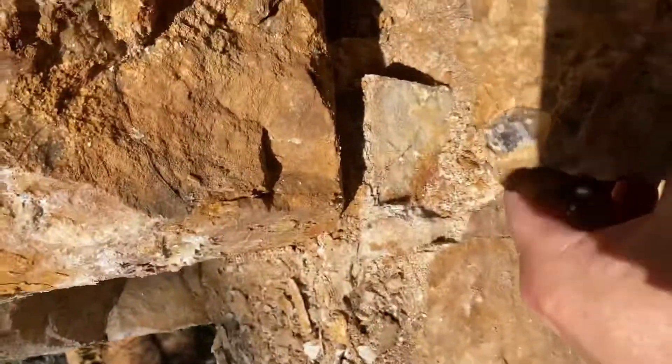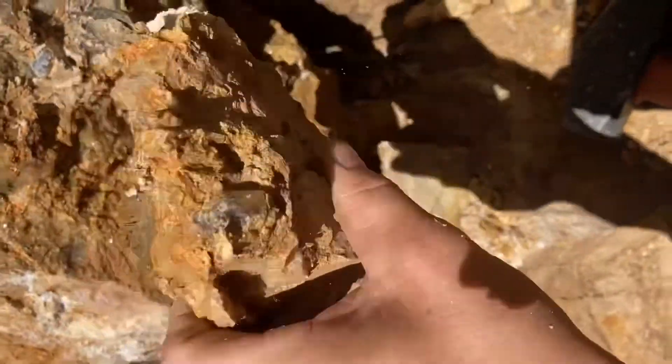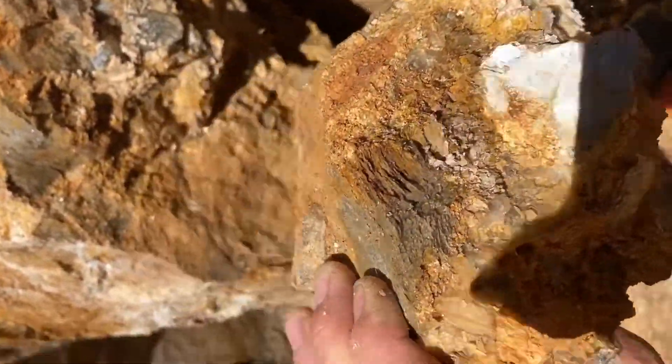Look at some smoky crystal there. Nice clear bit here. Look at that bit, but just a tip. Other bits and pieces here. I'll give it a good brush. Oh, muscovite though. That's pretty cool.